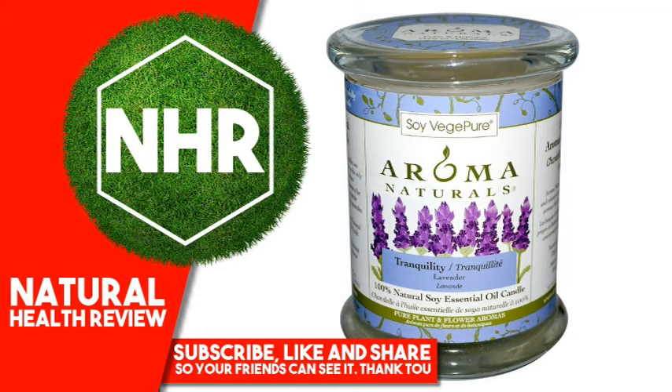Disclaimer: While iHerb strives to ensure the accuracy of its product images and information, some manufacturing changes to packaging and or ingredients may be pending update on our site. Although items may occasionally ship with alternate packaging, freshness is always guaranteed. We recommend that you read labels, warnings and directions of all products before use and not rely solely on the information provided by iHerb.